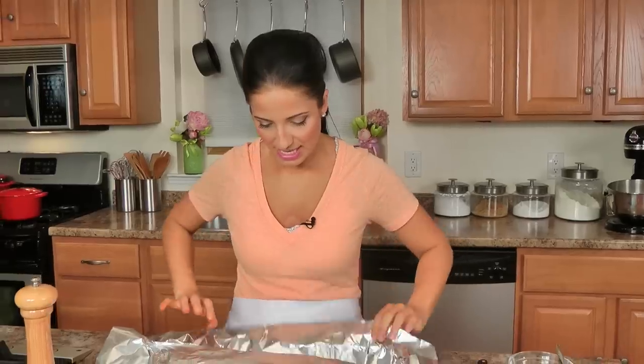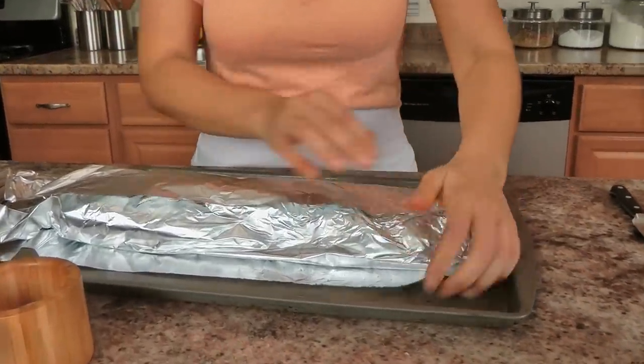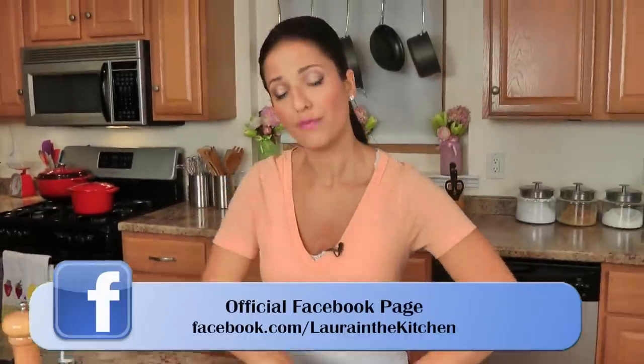Now what I'm going to do is wrap this in aluminum foil and pop this into the oven. I'm going to put this in the fridge for a couple of hours because I like for the spices to kind of stick onto the ribs and marinate a little bit. Then I'm going to put it into my oven that's been preheated at 300, for about an hour and a half, or until the meat is really tender and kind of falls off the bone. I'll show you what they look like when they're done.